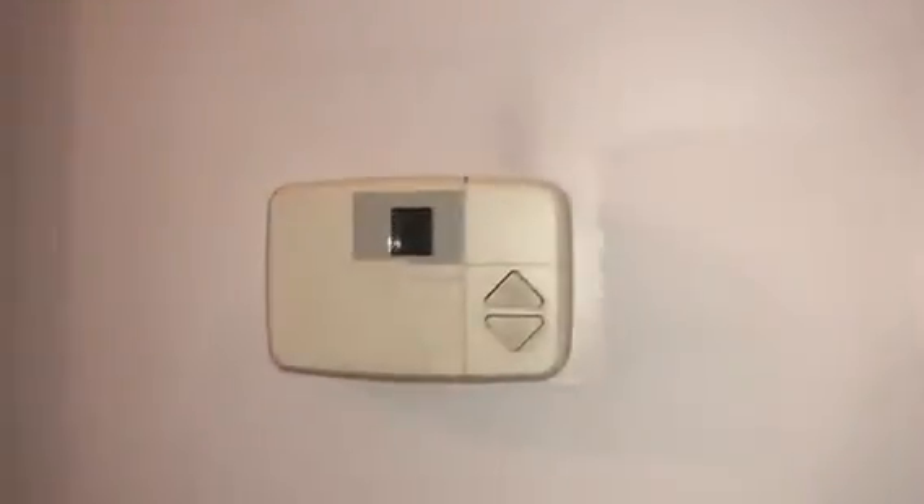On the downstairs system, 20 by 20 return — a newer thermostat than the upstairs, but it will need to be changed as well. Downstairs is a pretty good space — got a master bath, living area.